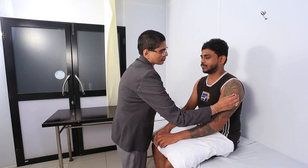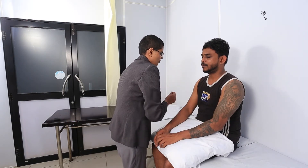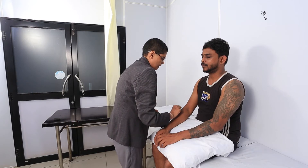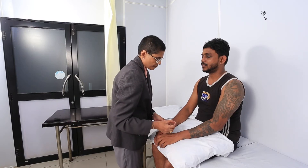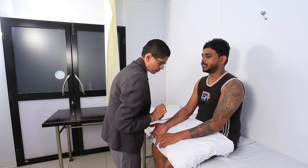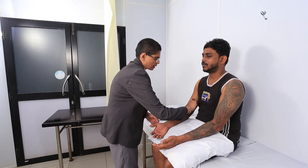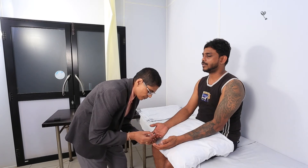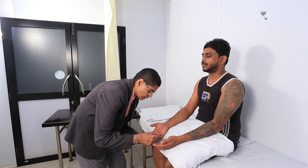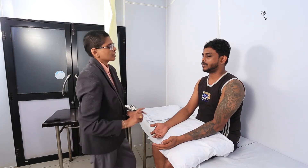Close your eyes for me. Now — sharp, sharp, sharp, sharp, sharp, sharp. Do you see any difference in both hands? No. Okay, very good.